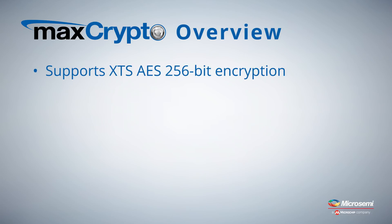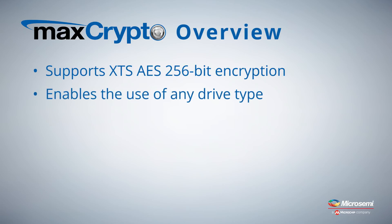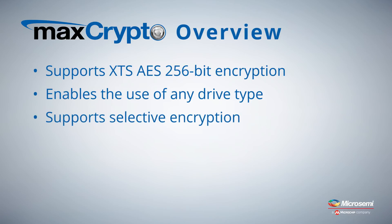MaxCrypto supports XTS AES 256-bit encryption with a tweak value per LBA range, making the deciphering of data on the drive nearly impossible. CBE enables the use of any drive type where logical RAID volumes are present and supports selective encryption on up to 64 RAID volumes.